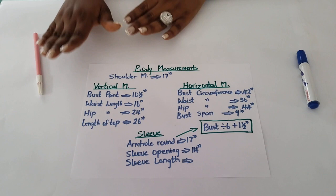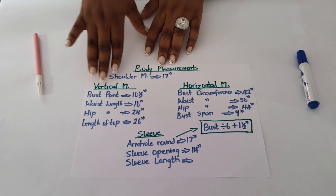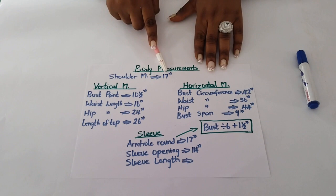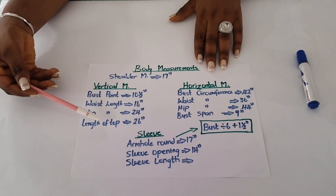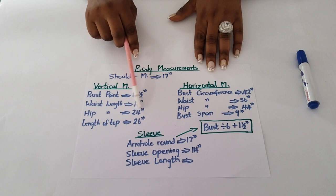From our previous class where we learned how to take accurate body measurements, I came up with my own body measurements — you have to take yours too. The shoulder measurement is 17 inches for me. The vertical measurements: bust point measurement is 10.5 inches, waist length is 16 inches, hip length is 24 inches, and the length of my top is 26 inches.